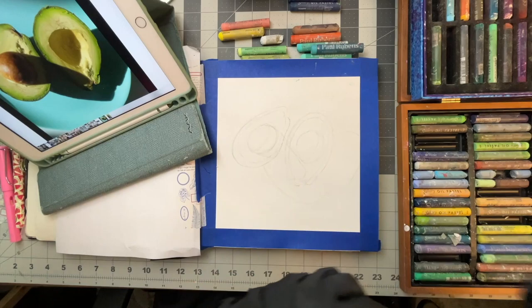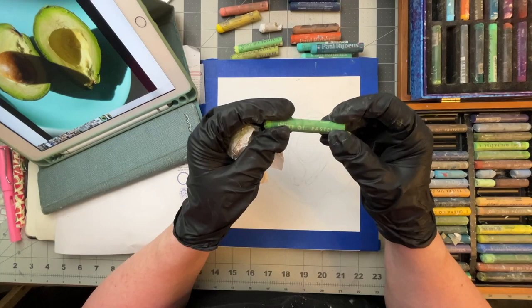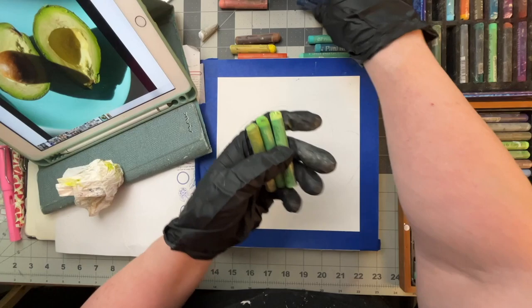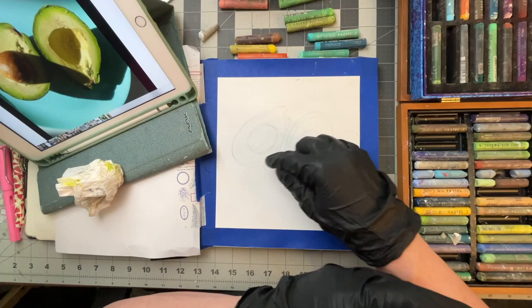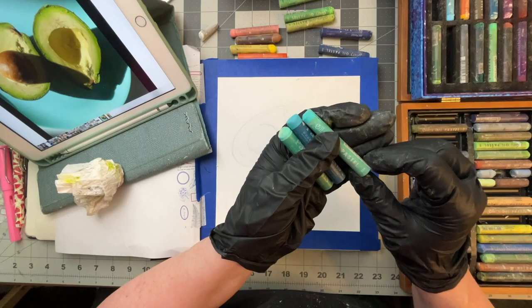So those are the colors I've got that I plan on using. I have these two greens but I think this green might work well too — this is a 227. These will be for my avocado, the fleshy part. This is more for the shadows and the shading. And then these three bluish greens are for the plate, for the background.